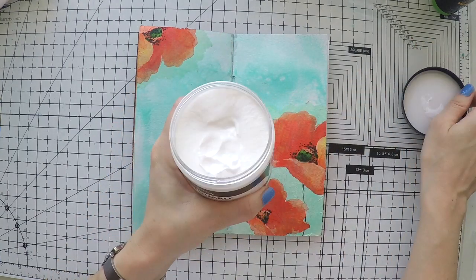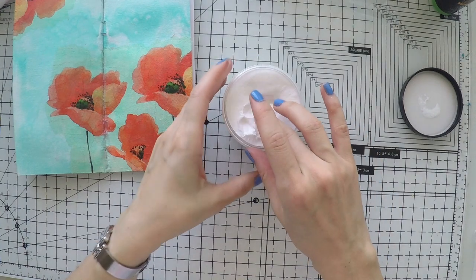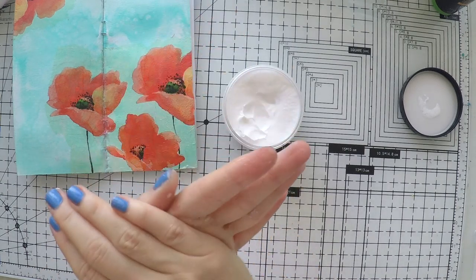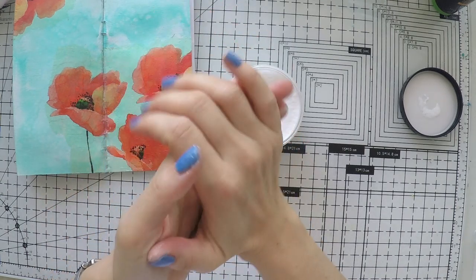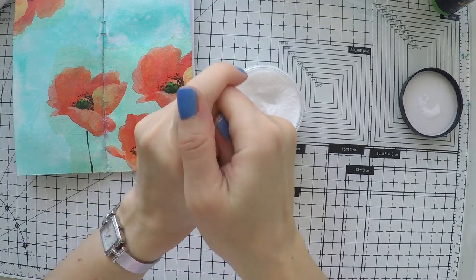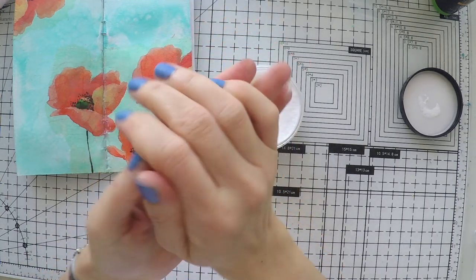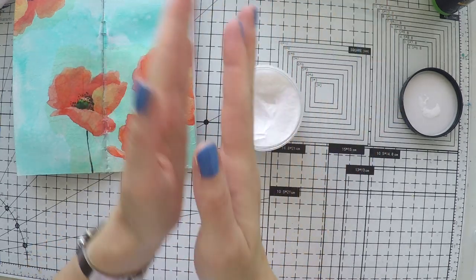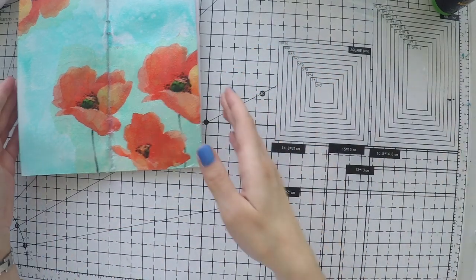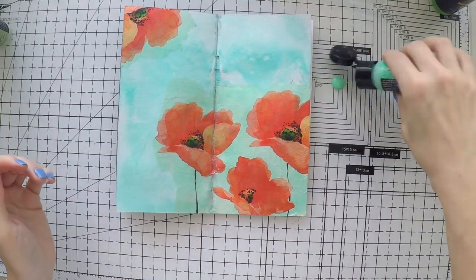Before I use paints, I wanted to show you something new I got. This is Artguard from Winsor and Newton, and it's a cream that you put on your hands before working with paint or any other mediums. It's something for artists. Because the paints we are using are toxic, I just wanted to show you an option to protect your hands, or even if you have sensitive hands or other skin conditions. I just used it for the first time myself and I realized that it's not greasy, not sticky, very comfortable, and very moisturizing.